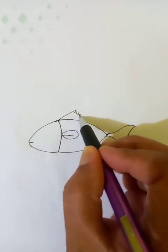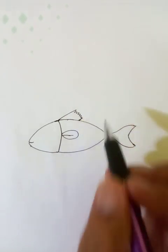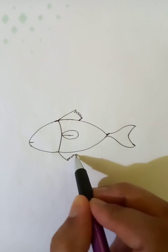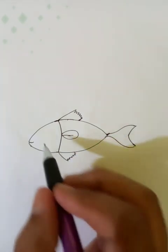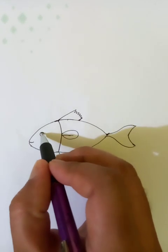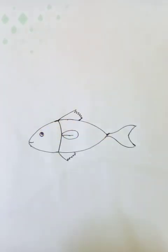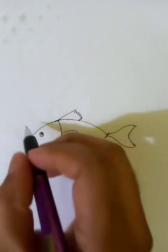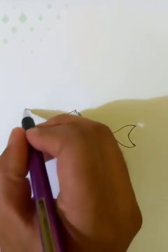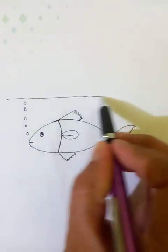Do detailing on top and detailing on the bottom. Here's the eye. Let's put some bubbles here. The fish is underwater — let's put the water here.